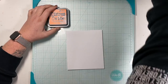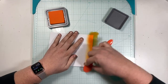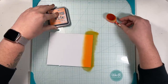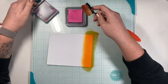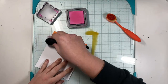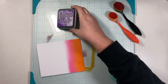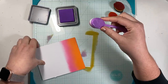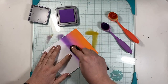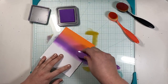I'm starting off using Carved Pumpkin Distress Oxide on this piece of mixed media paper. I'm creating a sunset background, so I start with orange and then blend with Picked Raspberry. I go back and forth between the two colors using my blending brushes until I get a look that I like. Then I bring out Wilted Violet as the next part of my sunset, and that's going to blend into that pink color, again using the two colors back and forth.